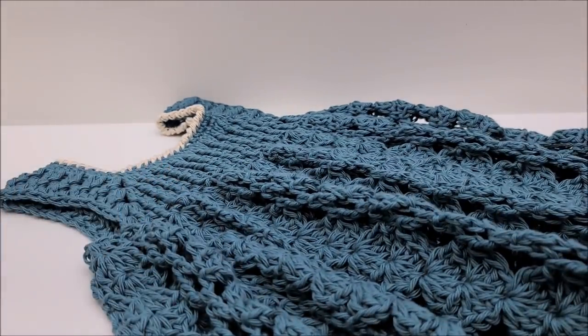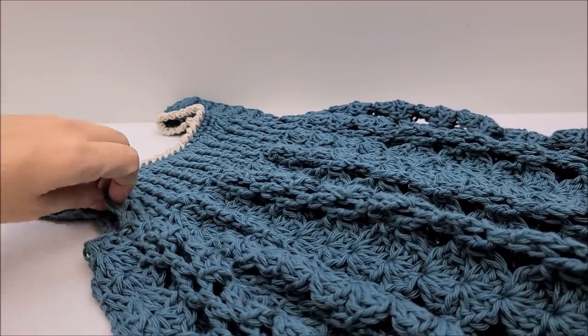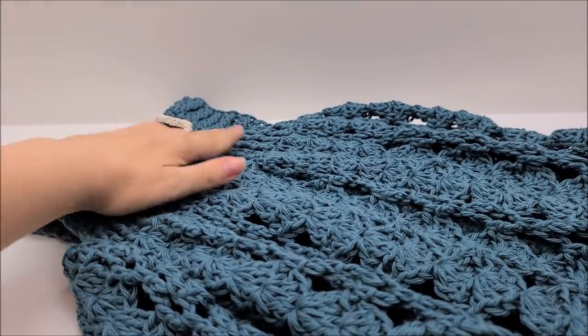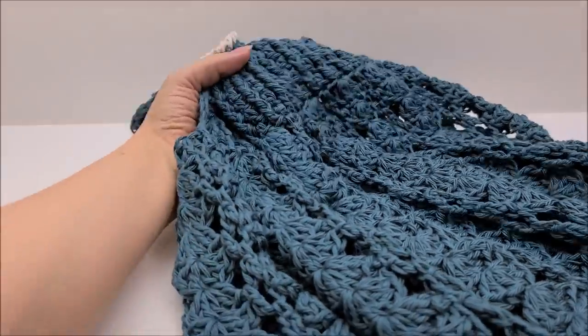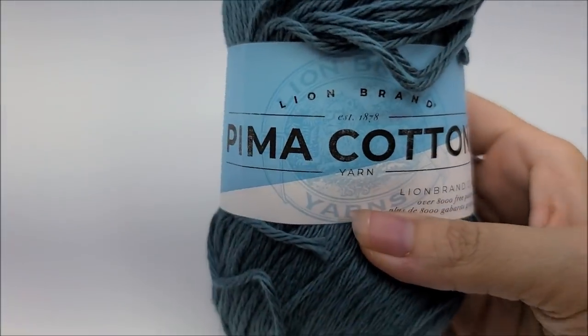I think it turned out super cool. Evelyn kind of had a fit at first that it wasn't pink, but now that it's finished I'm glad she likes it. Let me move it out of the way. For this project I use Lion Brand Pima Cotton.